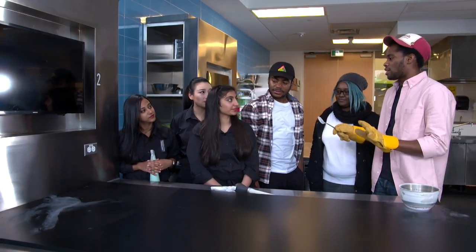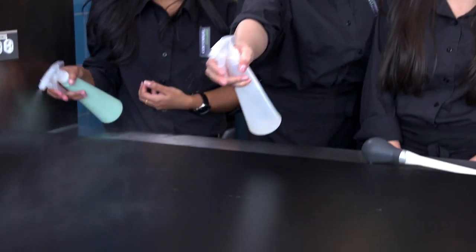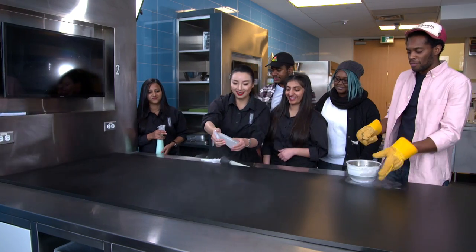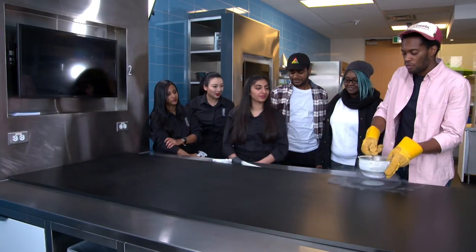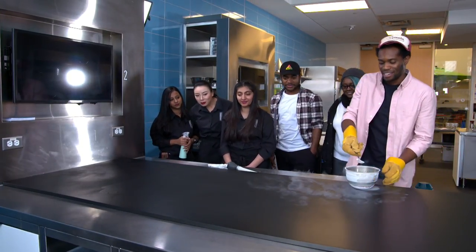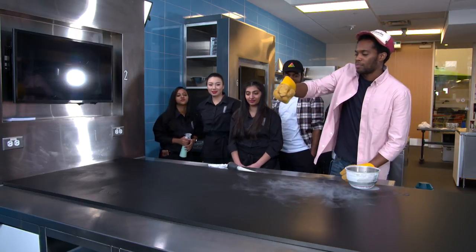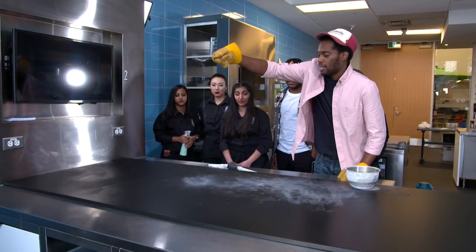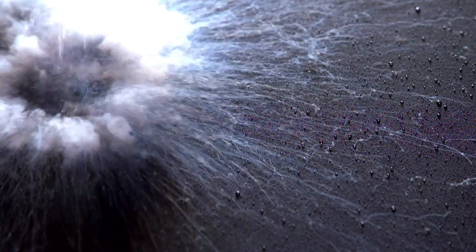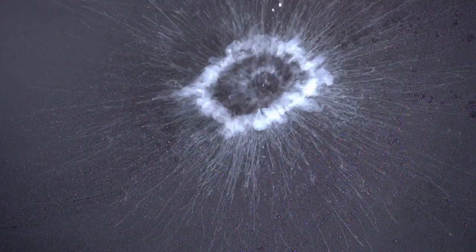Now I want to end our experiment with some real fireworks. Can you coat the whole table in water — a nice, even layer? I'm going to hold the liquid nitrogen up high, so you guys might want to stand back. It'll splash a bit, but if you do, you get these kinds of explosions, which is awesome. This is probably one of my best days ever in the kitchen.